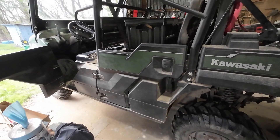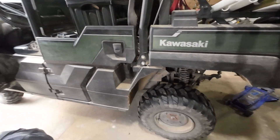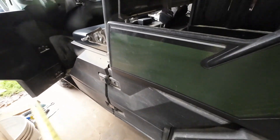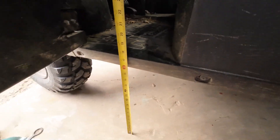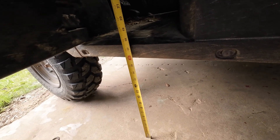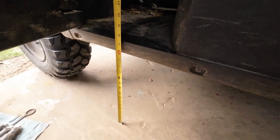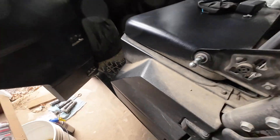All right, it's done. Really not too bad of a little job. Where were we at before? We were at 12 and a quarter. Now we're right at 16 inches. So that's a little over three inches — about three and three quarters somewhere around there.